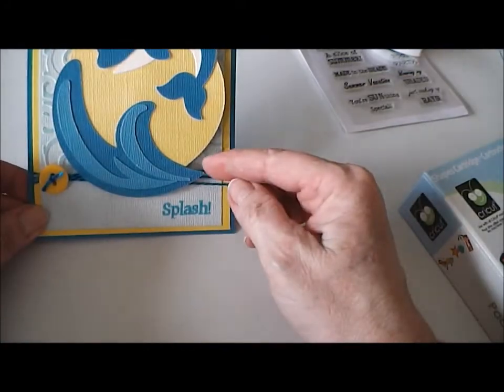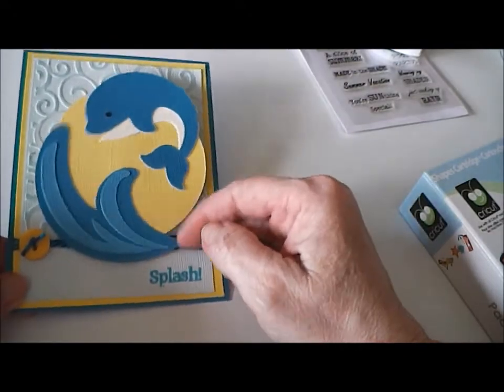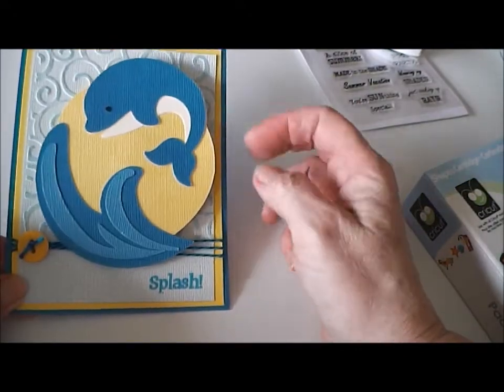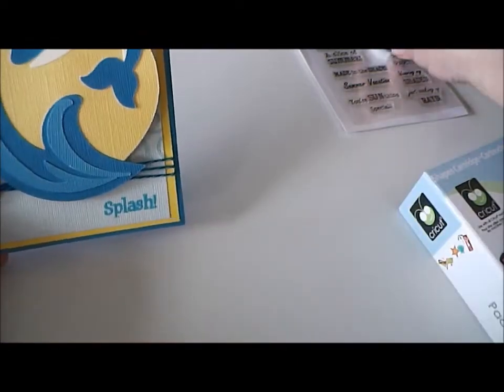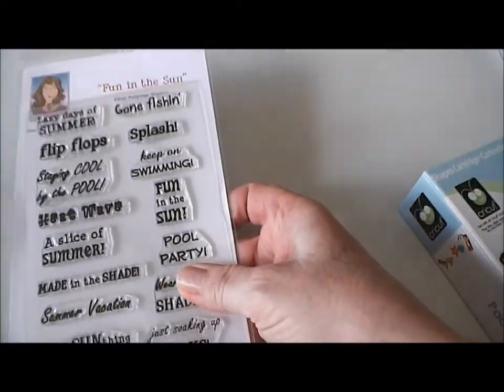My little dolphin is on an action wobble — he doesn't wobble very well since he's just a little big for it. I stamped the sentiment 'Splash' down here with Memento Bahama Blue ink, and the sentiment is from the Fun in the Sun stamp set by Mary at Cards TV, so you need to check those out.